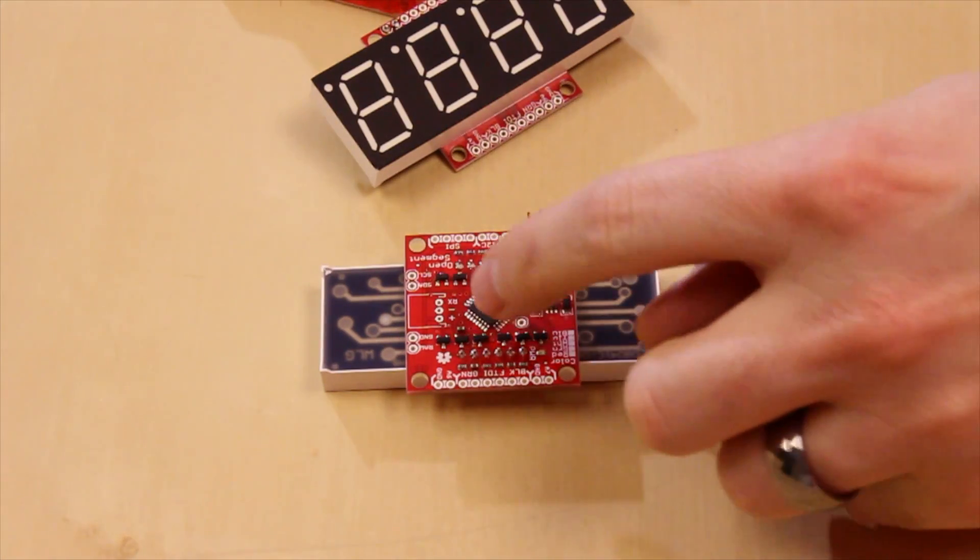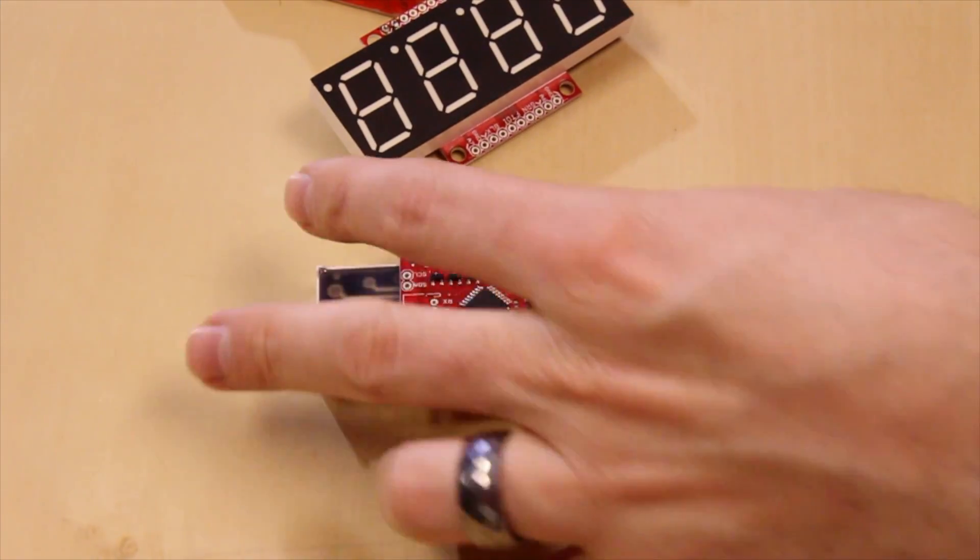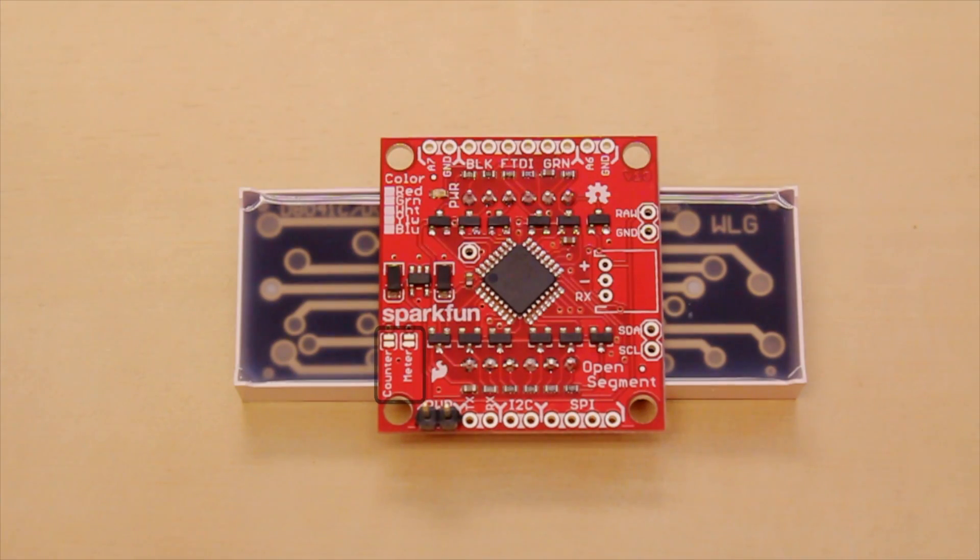It can accept SPI, I²C, and basic serial, and you have your own ATmega 328 on there so you can program it to do your own stuff if you want. We also have a couple of little jumpers over here — we've got one that says 'counter' and another one that says 'meter'.